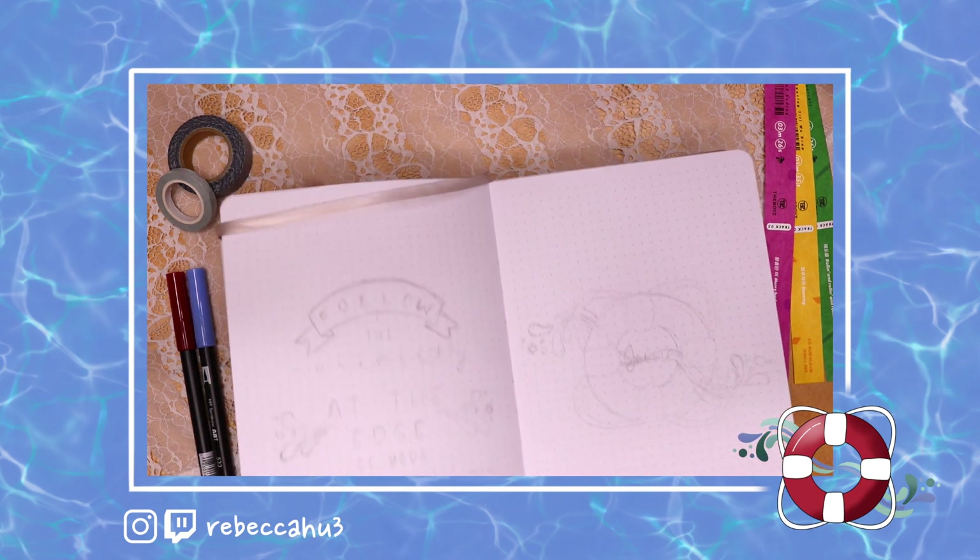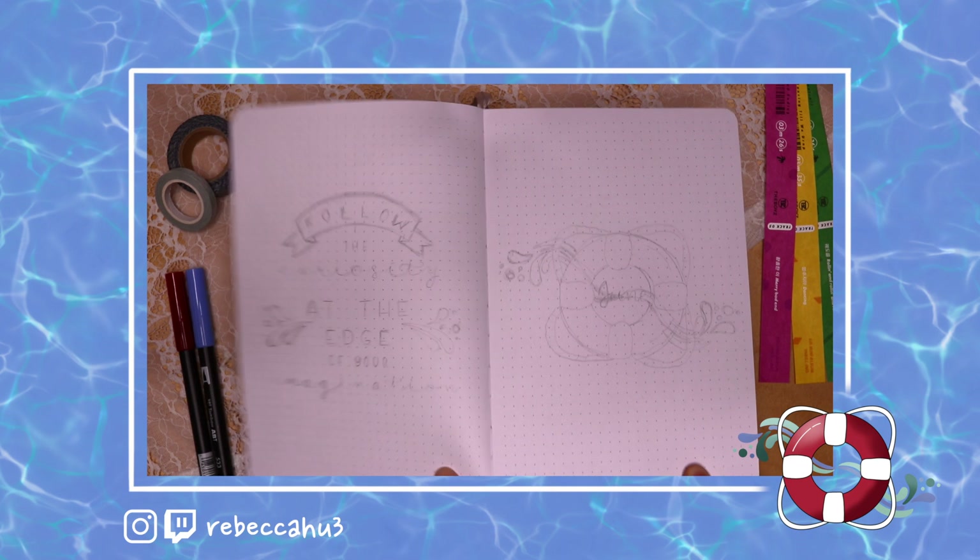Hello! It's Rebecca, and I will be setting up my bullet journal for June in this video.